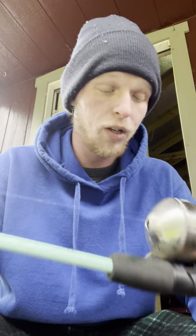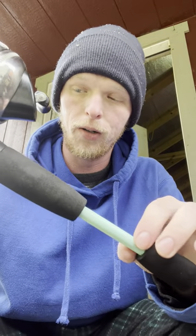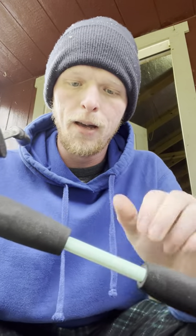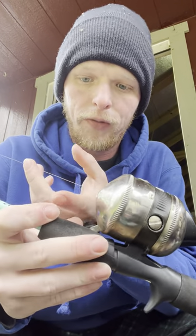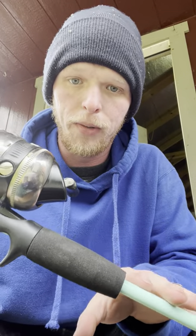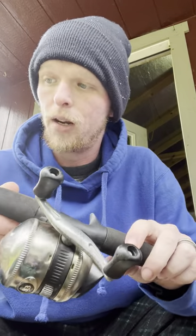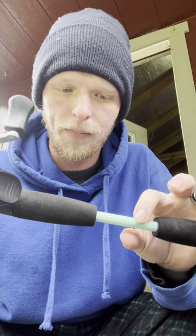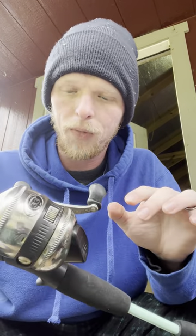Your action rod right here — a lot of rods have foam or cork that covers up this part. In a perfect world, if you didn't want to put your finger up on the line to feel your bite, you could hold right here and feel the vibration whenever you get a bite. However, with medium action rods and up, it has to be a big fish — because bluegill taps so lightly that you wouldn't feel it.